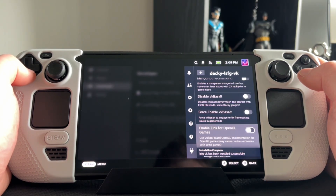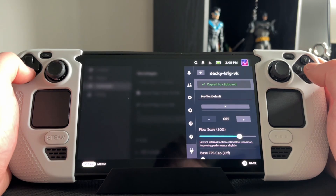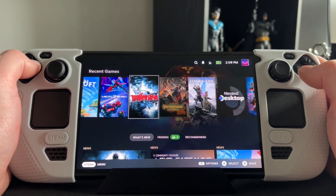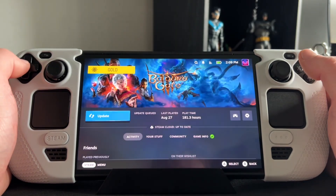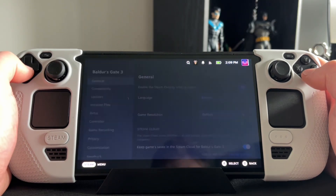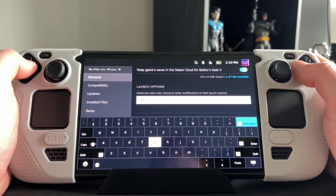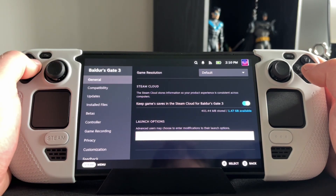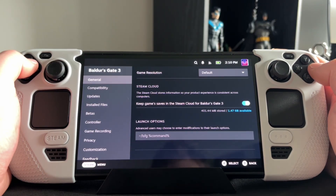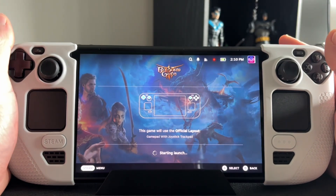Scroll all the way down to Copy to Clipboard and then put that command line into the launch options of a game you want to play. For Baldur's Gate 3, go over to the cog for the game, scroll down in General to the launch options field — I've already got it installed so I'll delete it — and since you've copied it already, go down and paste it in. That means Lossless Scaling will work when you enable it from within the Decky side-loader.